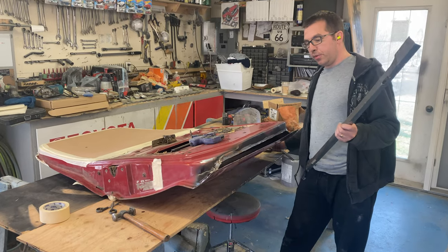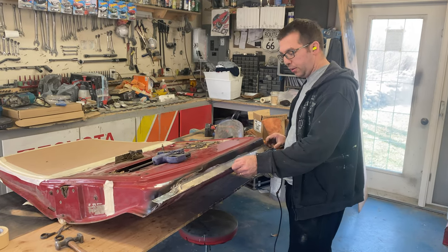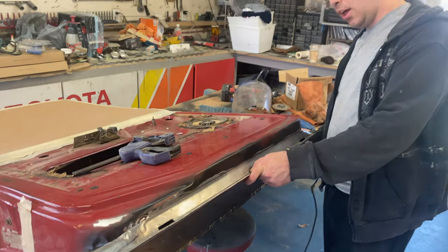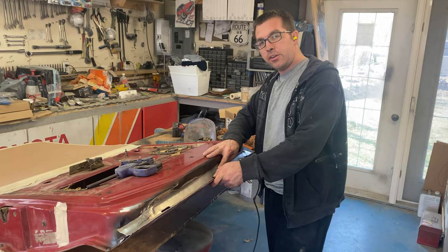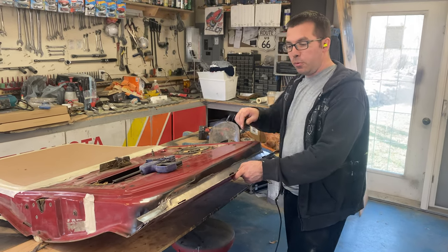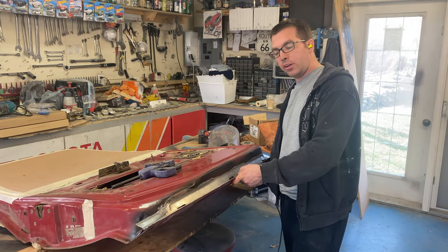The bottom of the door was rusted out so me and Jordan together have built this piece that slides in here. I've been teaching him how to do stuff with minimal tools because my shop has minimal tools. We're going to do a lap weld on the bottom — easier for a guy who hasn't welded before. This piece fits in here and we'll finish up the final edge bending once it's all fitted up.